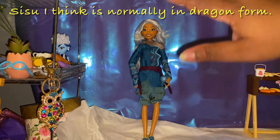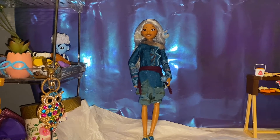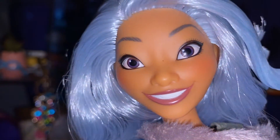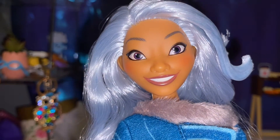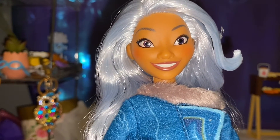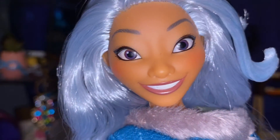Alright everybody, we have Human Sisu out of the box, so let's get into more detail about her. Let's bring her up — I hope you can see her outfit from the front and the back. Let's take a look at that beautiful face. Her face kind of reminds me of my friend Jennifer — she has a really cute, very expressive face and a lovely big smile that spreads across her face. It's really gorgeous and I just love her face. Let's take a side profile look.